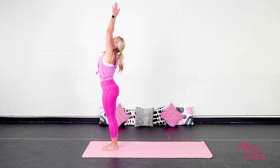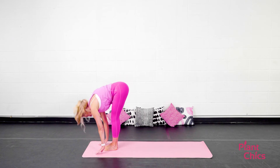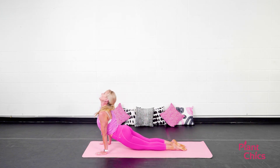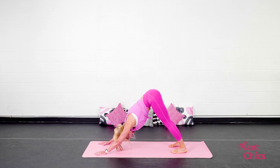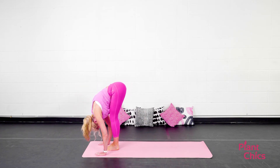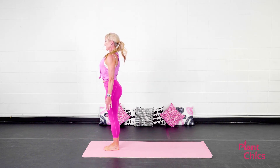Inhale, arms reach up towards the ceiling. Exhale, fold forward. Inhale, look halfway up. Exhale, step or hop back. Lower down. Vinyasa. Meeting in downward facing dog. Moving with your breath. On your next exhale, step or hop the feet to the top of the mat. Inhale, look halfway up. Exhale, fold forward. Inhale, stand all the way up. Exhale, Tadasana. Two more.